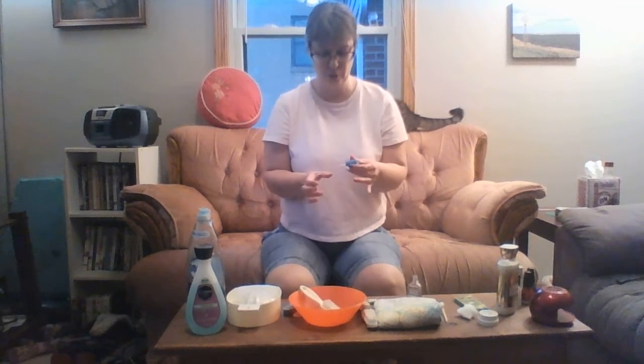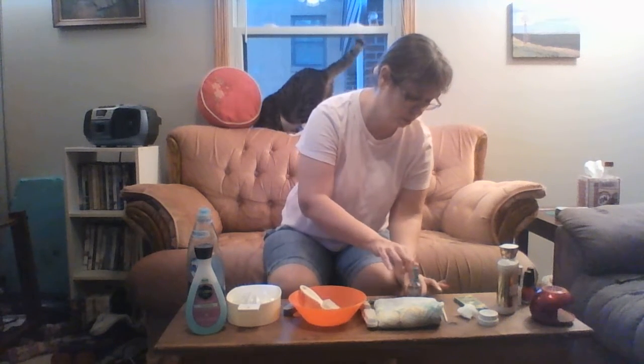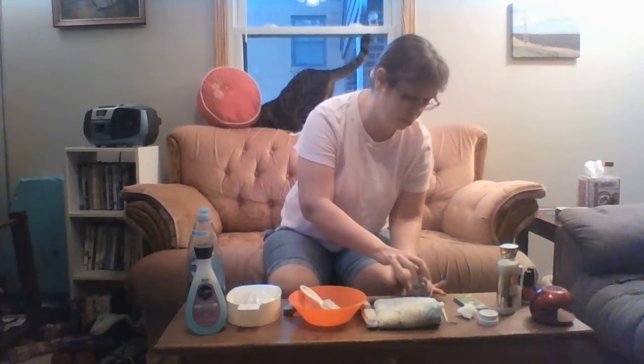Don't put very much undercoat on — just a little bit. These nails have been soaked, filed, and had the cuticles pushed back, but no polish on them yet. Apply the undercoat, let that dry. There are many ways to dry — you can put your hands in the freezer.